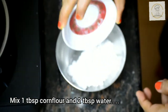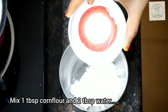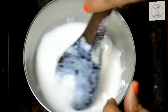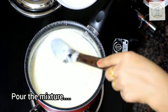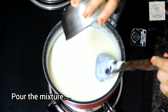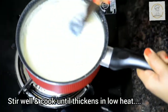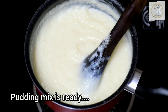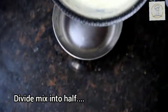When we check the consistency of the pudding mix it is loose, so we need a thicker batter. For that I am using a cornflour and water mix — one tablespoon of cornflour mixed in two tablespoons of water, without any lumps. Add this mix into the pudding mixture, stir well, and cook on low heat until it thickens. Our pudding mix is ready — it should be medium thick in consistency, neither too loose nor too thick.